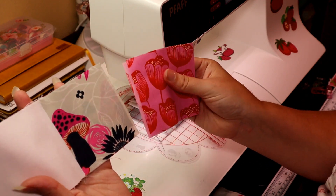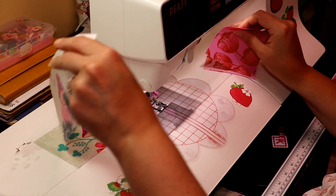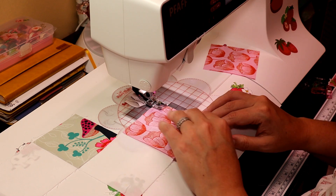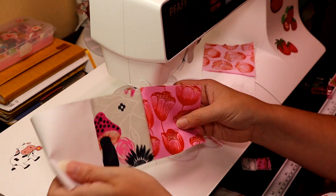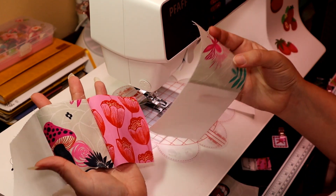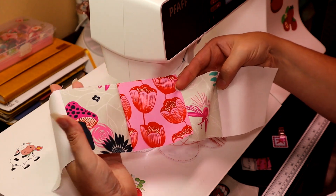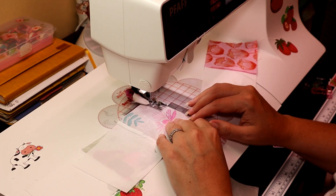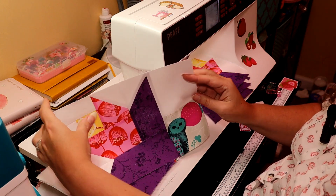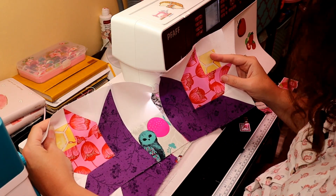Now we have these pieces — our K pieces — and we are going to join them like this. We should have two of these units to join together along with two K pieces. Then we take the other two units we did not use and attach them to the other side of the K pieces. After that, take the remaining four flower blocks and attach them to the other side like this.